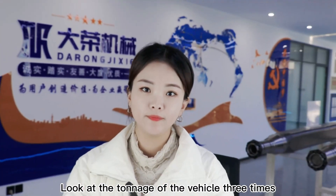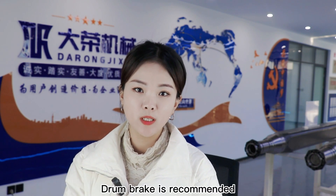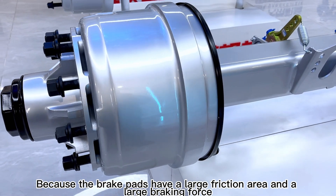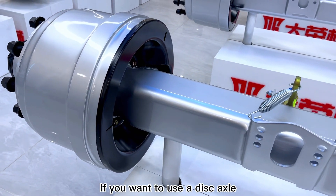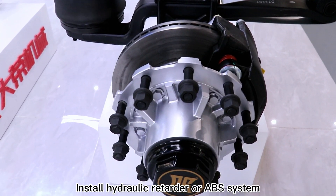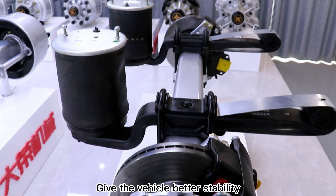Third, look at the tonnage of the vehicle. If your vehicle is a heavy trailer, drum brake is recommended because the brake pads have a large friction area and large braking force — but it must be equipped with a water cooling device. If you want to use a disc axle, installing a hydraulic retarder or ABS system can make up for the disc brake power shortage and give the vehicle better stability.